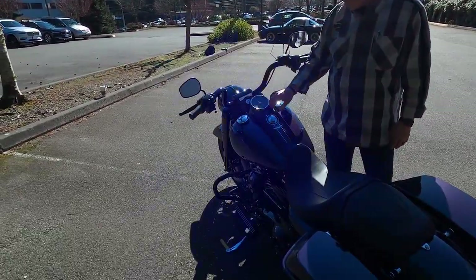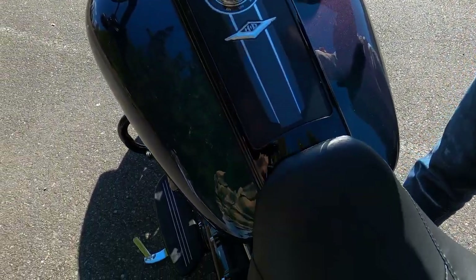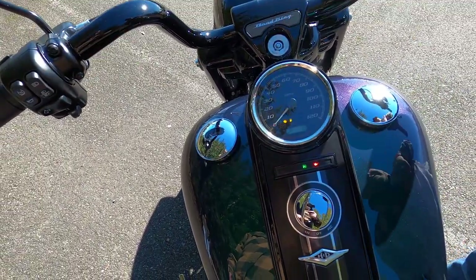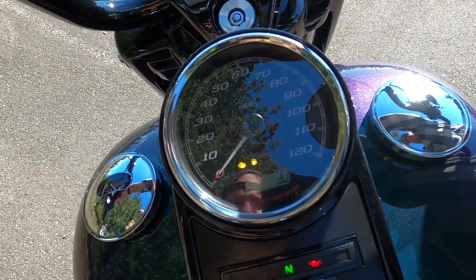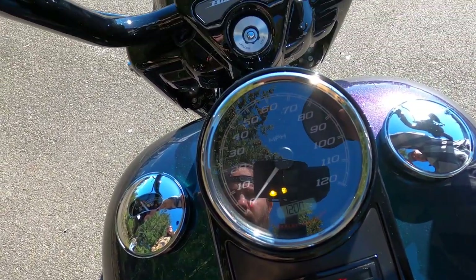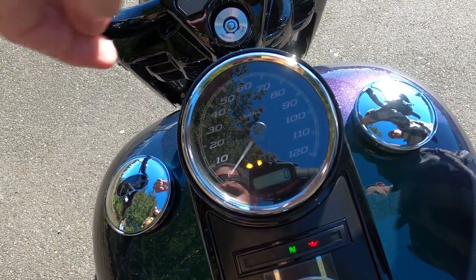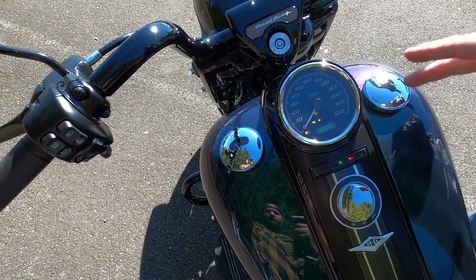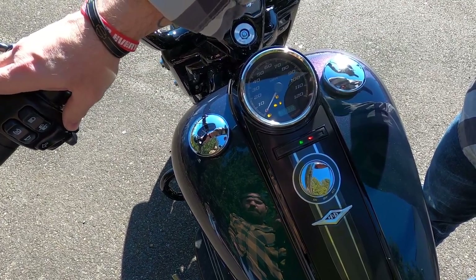I really like the way they've maintained the classic styling with the speedo and instrumentation on top of the tank, where they've been on Road Kings for ages. On this display you have your total miles, trip A, trip B, range, front and rear tire pressure, a clock, and a gear selector and RPM. There's no separate RPM gauge — your RPM is digital in that display and it shows the gear you're in next to it when you're at speed.